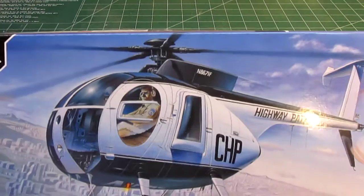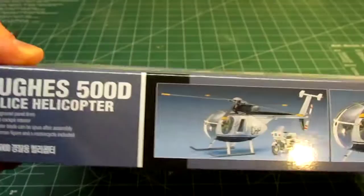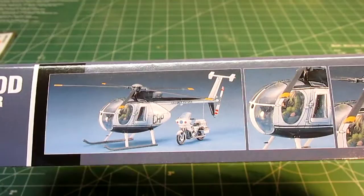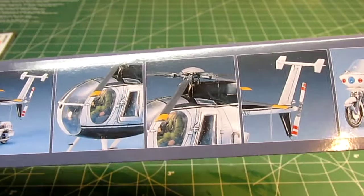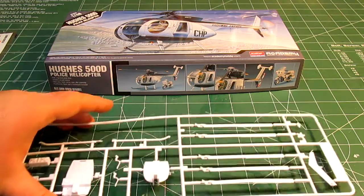First, you'll see on the box that this is a nice model of the helicopter in 1/48th scale, and it's going to look just like the ones used back in the late 70s and early 80s by California Highway Patrol. The cool thing about this kit is you can see right on the box — not only do they include the helicopter, but they include a small CHP motorcycle. So for under $20 you get a helicopter and a motorcycle model in 1/48th scale that complement each other, and you also get some small figures and a look at the assembled bike.